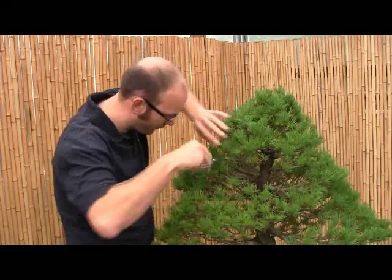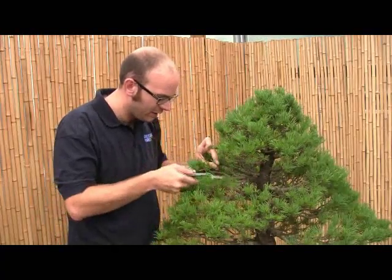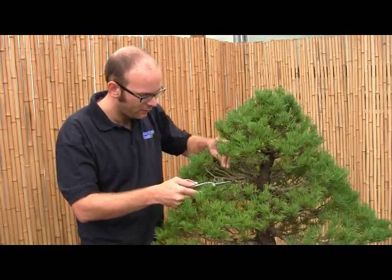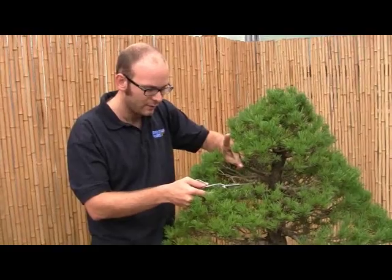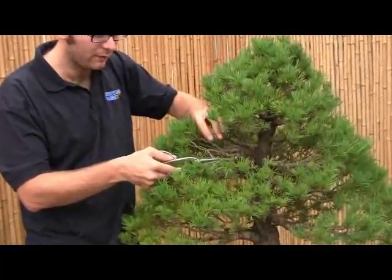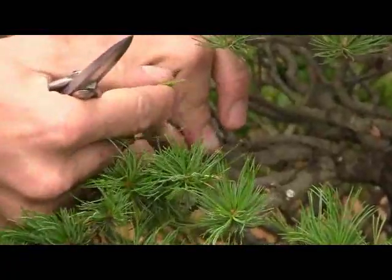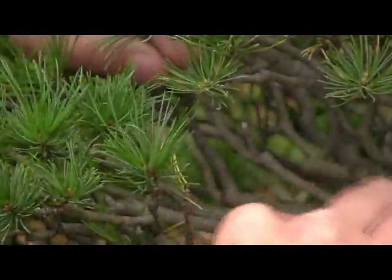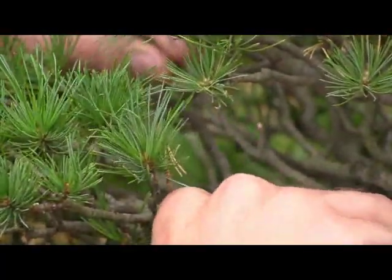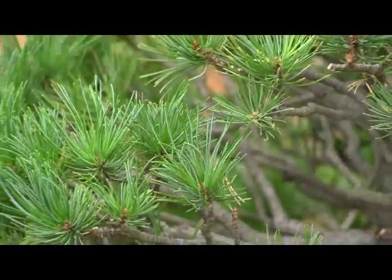I'm just going to cut off some of the dead branches. There are quite a few branches which still have a bit of foliage on them, but there's no shoot on the end. While this has green on it at the moment, I can quite easily take those off because this branch is in the stage of dying — there's no point wiring it because there's no bud on it. So next year it will die anyway. Those are branches which need to be removed.